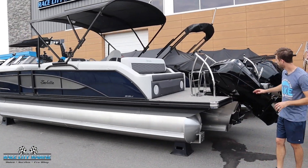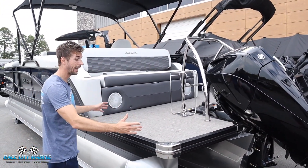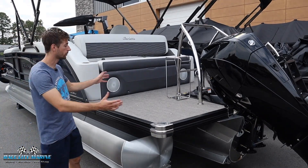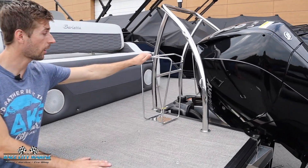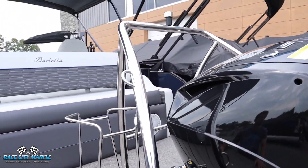As we work our way to the back of the boat, you'll notice that this has the 200 horsepower Mercury engine — plenty of power to get this boat up on plane. You'll also notice there's right around two feet of extra deck space behind all of your seating, which is a really nice place to hang out with your friends and family. We have some fender holders on both sides, as well as a steel cage that surrounds the motor, and areas where you can place some hooks.